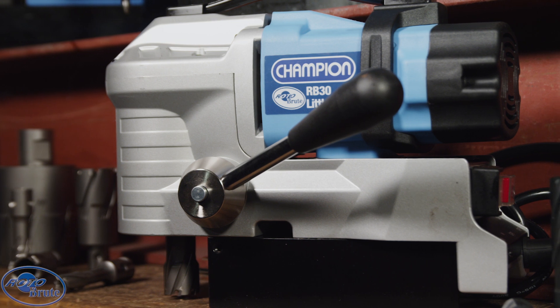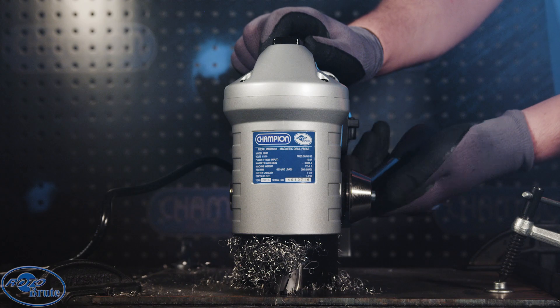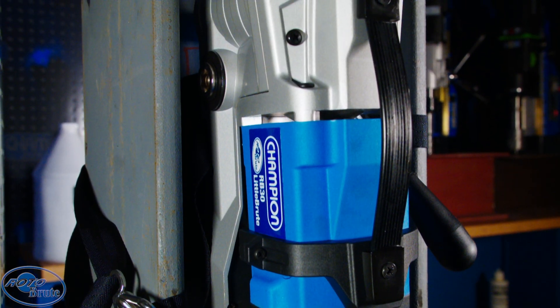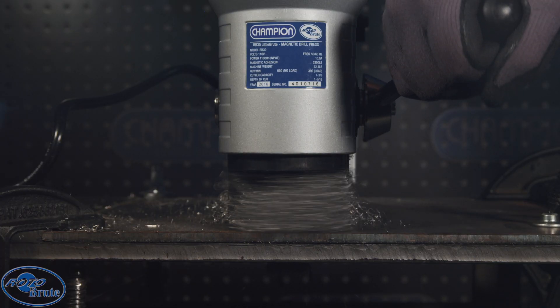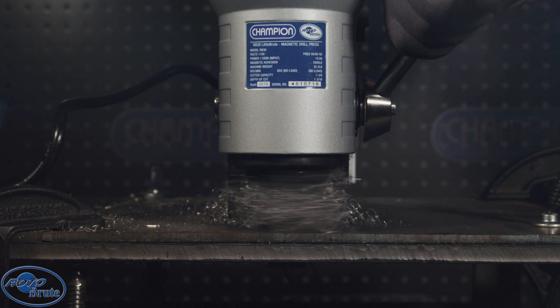A low-profile drill for tight spaces, the RB 30 Mini Brute is ideal for drilling truck frames, inside beams, and through multiple plates. Drill seamlessly through multiple plates using our carbide tip to stack cutters.